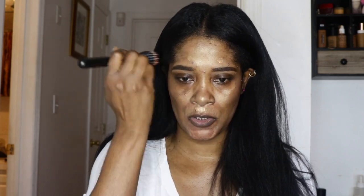I'm going in with my MAC Stirckling brush to blend that in. I want my base to be glowy because I'm not gonna do much with my eyes — I want the lipstick to be the focal point.